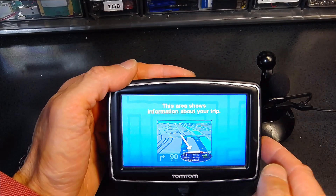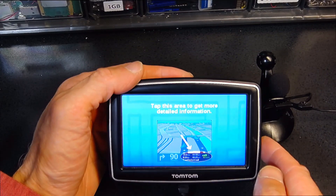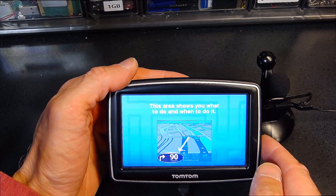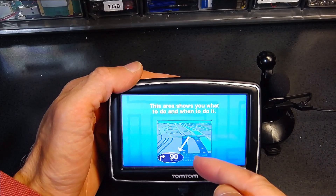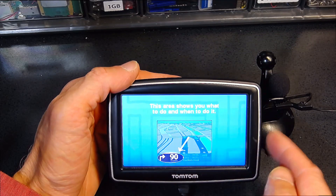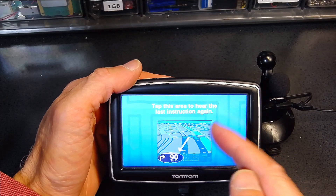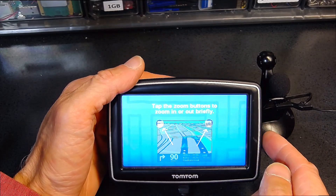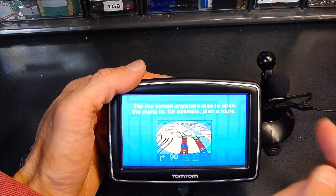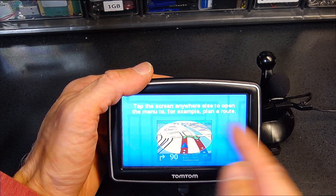Normally this is the screen you're going to see, and it tells you what to do next. This is the information about your trip, and this area shows detailed information. This will tell you what to do and when — for example, it tells you to turn right in 90 meters. Tap this area to hear the instructions again. This is zoom in and zoom out for the map — self-explanatory. Tap the screen anywhere else to open the menu to plan a route or whatever.